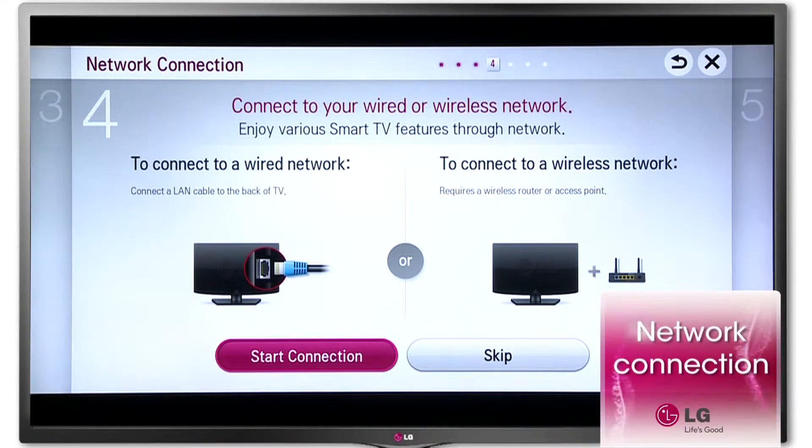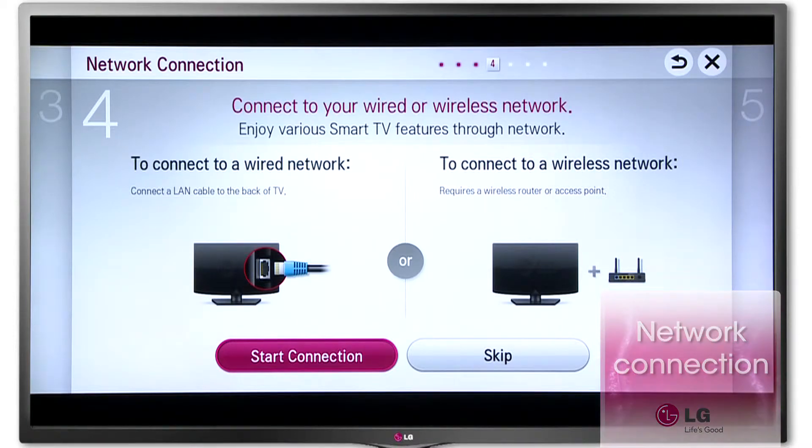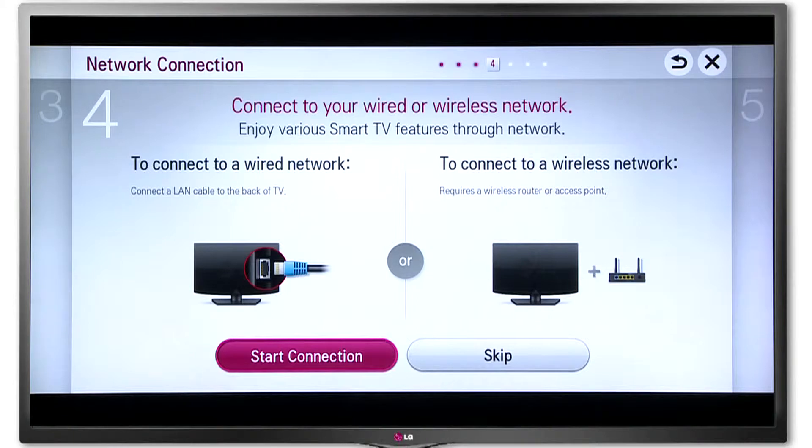Connect to your wired or wireless network. To connect to a wired network, connect a LAN cable to the back of the TV. To connect to a wireless network, you require a wireless router.